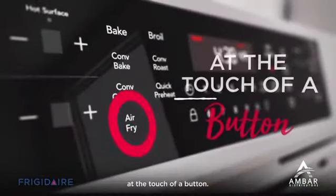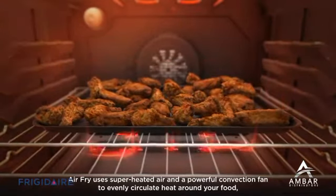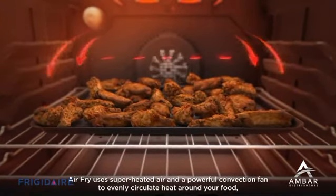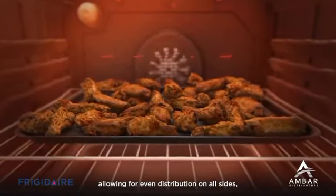Frigidaire allows you to air fry at the touch of a button. Air fry uses superheated air and a powerful convection fan to evenly circulate heat around your food, allowing for even distribution on all sides.